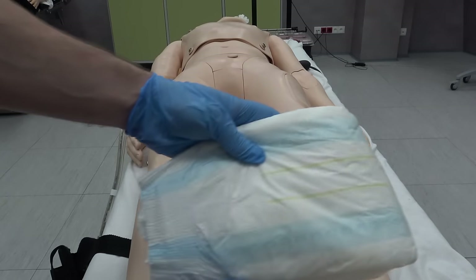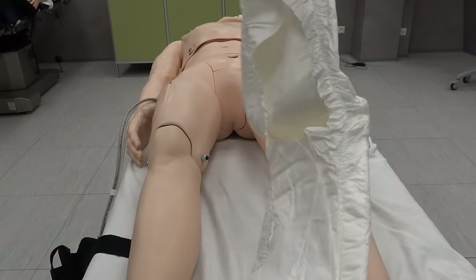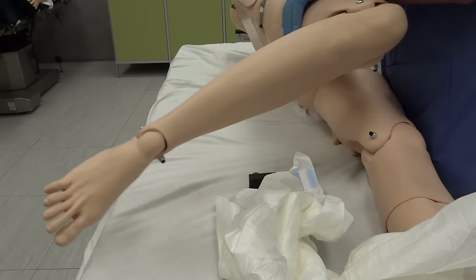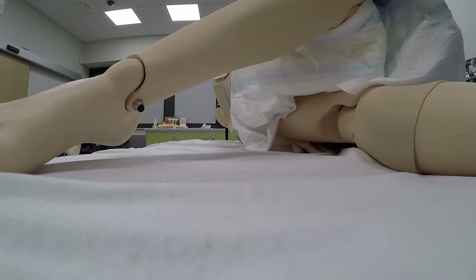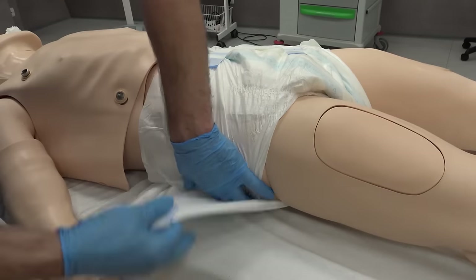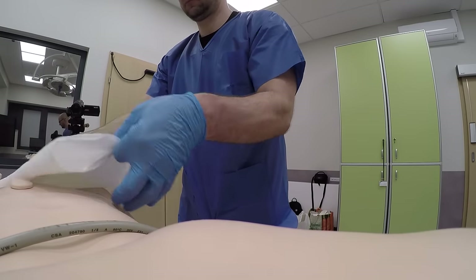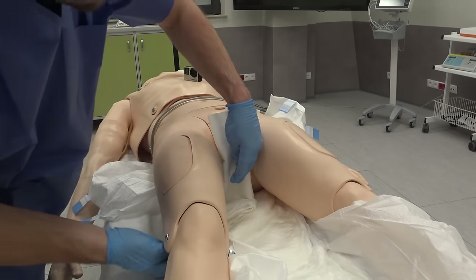I use an adult diaper to prevent the body from soiling itself unexpectedly — I do it always if the body came soiled already. To put the diaper on, I balance the body on its side, put the diaper on the back, pull it to the front, and lay the body back down. I try to make the diaper neat so it won't be visible. Sometimes I just use a piece of tissue, putting it tightly around the parts that could provide leakage.